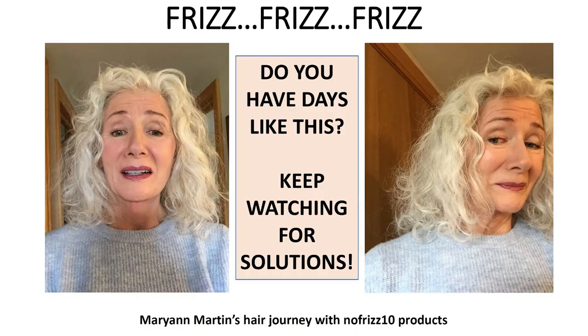I was scrolling through YouTube videos — curly hair videos — looking for a solution for my frizzy stringy hair when I came across Athena Padilla and her No Frizz 10 products. If you haven't seen Athena Padilla, you need to look at her videos because she has this beautiful curly hair and she tells you how she keeps it that way by using her No Frizz 10 products. So I decided that I would buy a starter kit of her products to see if they would work for my hair.